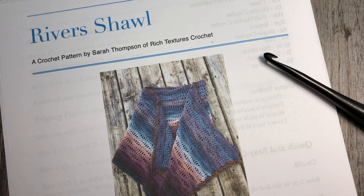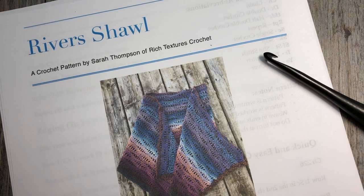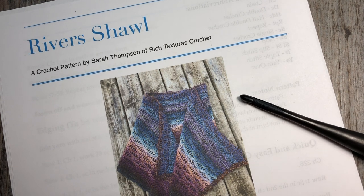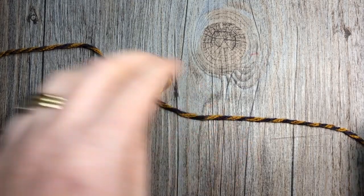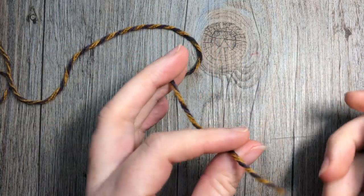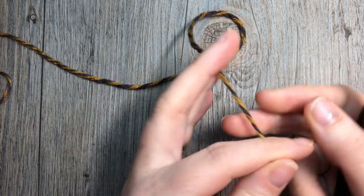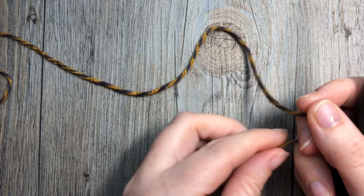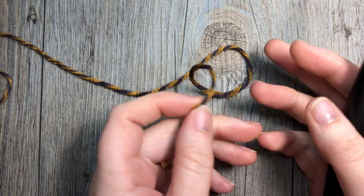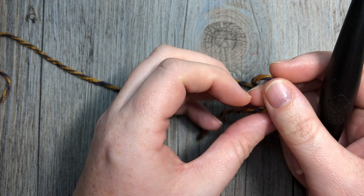So once you have all of your materials together you can get started and we're going to learn how to crochet this Rivers Shawl. Thank you so much for joining me and if you're new to my channel, please feel free — I invite you to take a look around and subscribe. It is updated weekly with free crochet patterns along with stitch tutorials, updated every week on Sunday mornings.